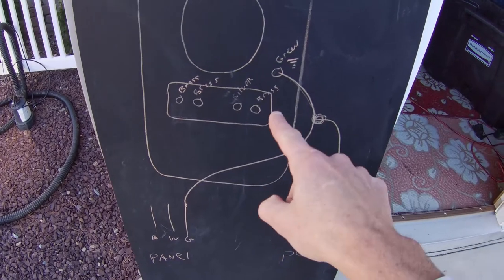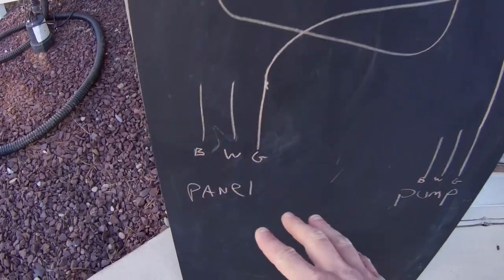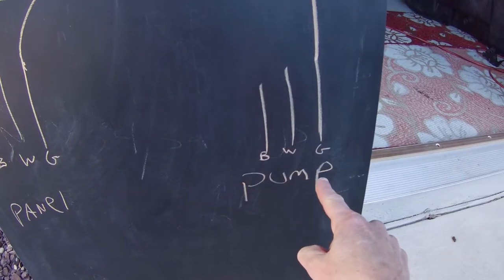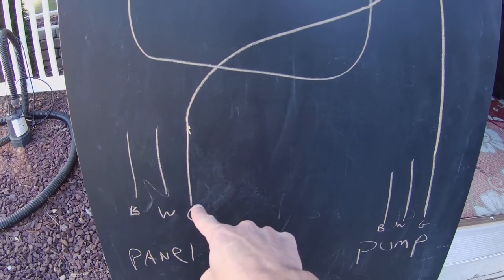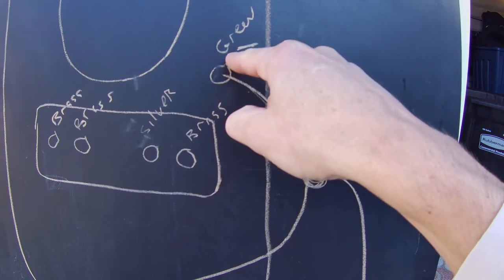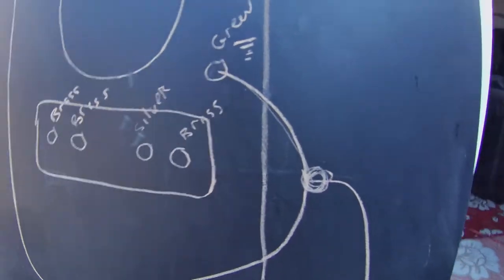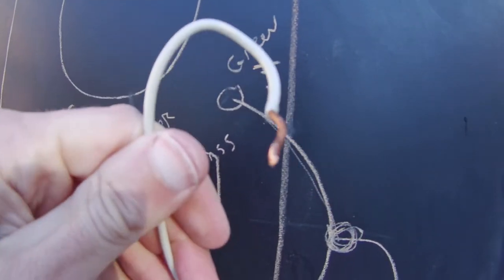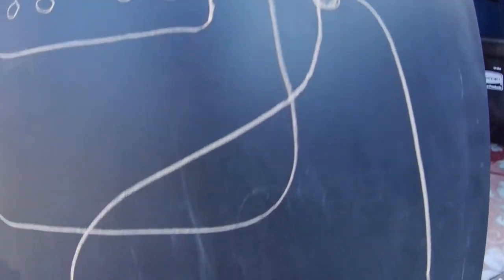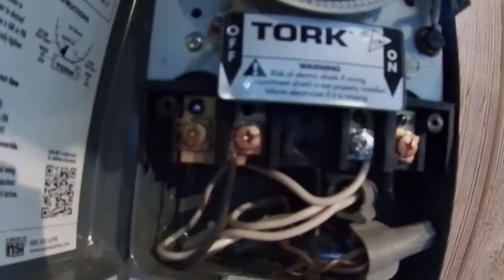Because all the wires are so compact inside the timer, I went and drew it out on a chalkboard for you. From the circuit panel you've got a black, a white, and a ground line — same thing coming from the pump. So let's take our first step: take the ground from the panel, the ground from the pump, and there's also a ground on the timer. You're going to wire those three grounds together and store them in the back of the timer.